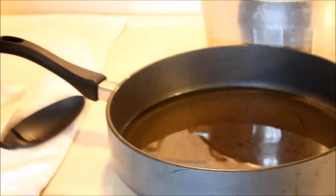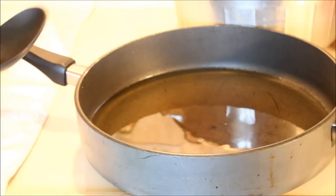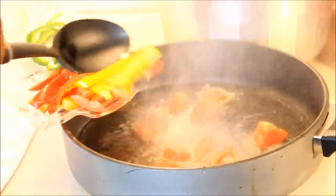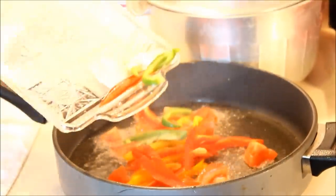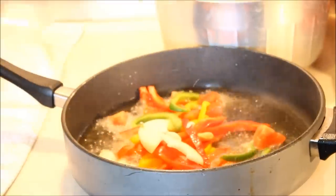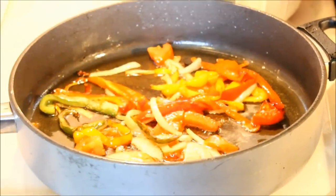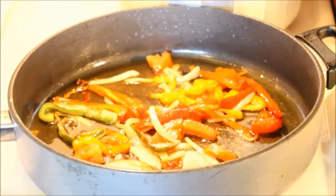I have some oil that is very hot right now. I'm going to put the seasoning in — the tomato, the sweet pepper, the onion, and a little bit of pepper. The vegetables are now nice and tender.